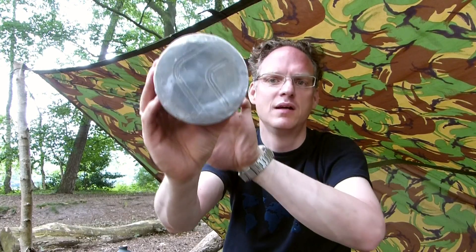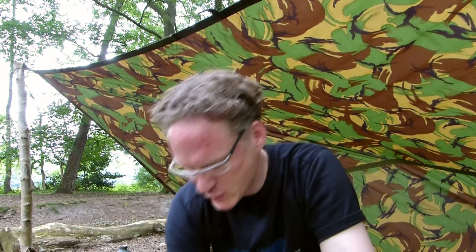Vor allem will ich aber heute den Holzvergaser ausprobieren. Ich habe den Holzvergaser hier einmal komplett zusammengesetzt, unten drunter auch mit der Perlitplatte. Um herauszufinden, wie warm oder wie kalt es wird unter dem Teil, habe ich einen GM900 – ein Thermometer – mitgebracht.